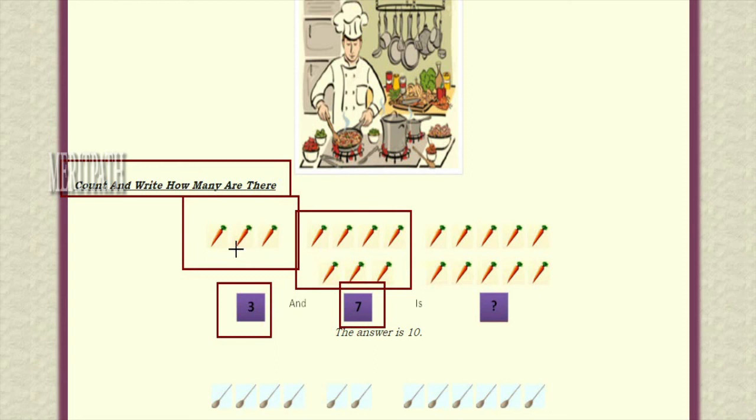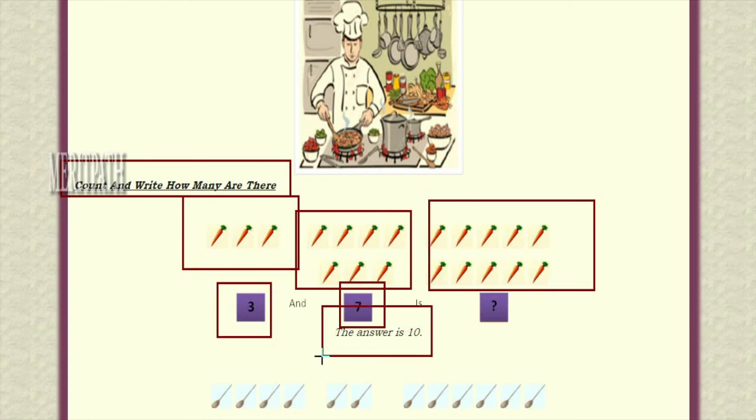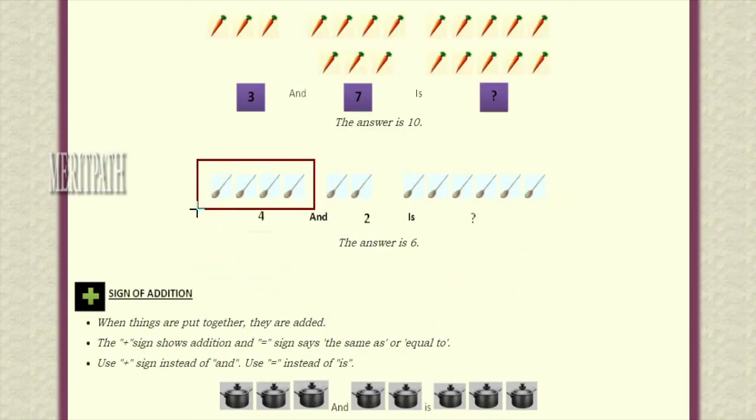So three carrots and seven carrots — let's add this: one, two, three, four, five, six, seven, eight, nine, ten. Total, seven plus three means three carrots and seven carrots — total ten carrots we can find. One, two, three, four, five, six, seven, eight, nine, ten. By adding three carrots and seven carrots we got ten carrots. Let us take another example.